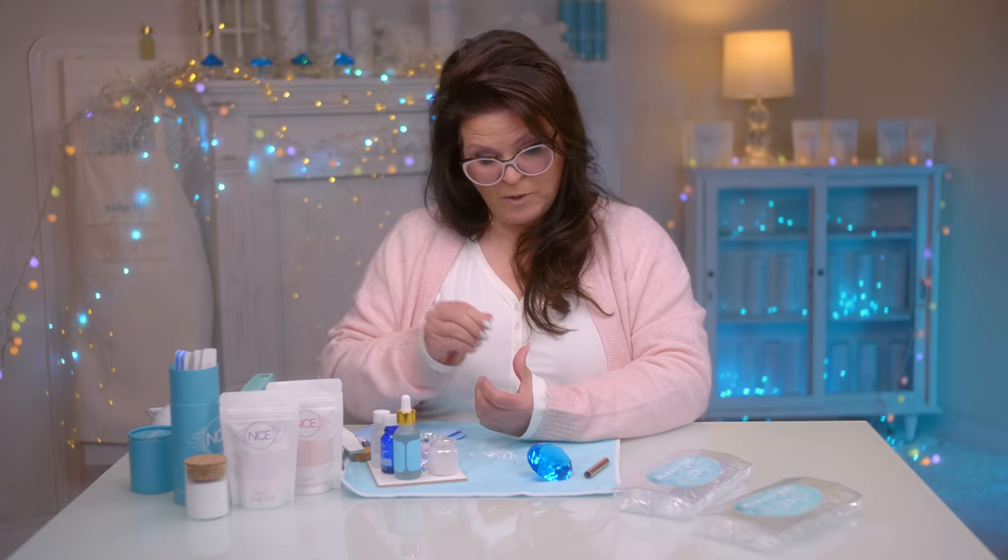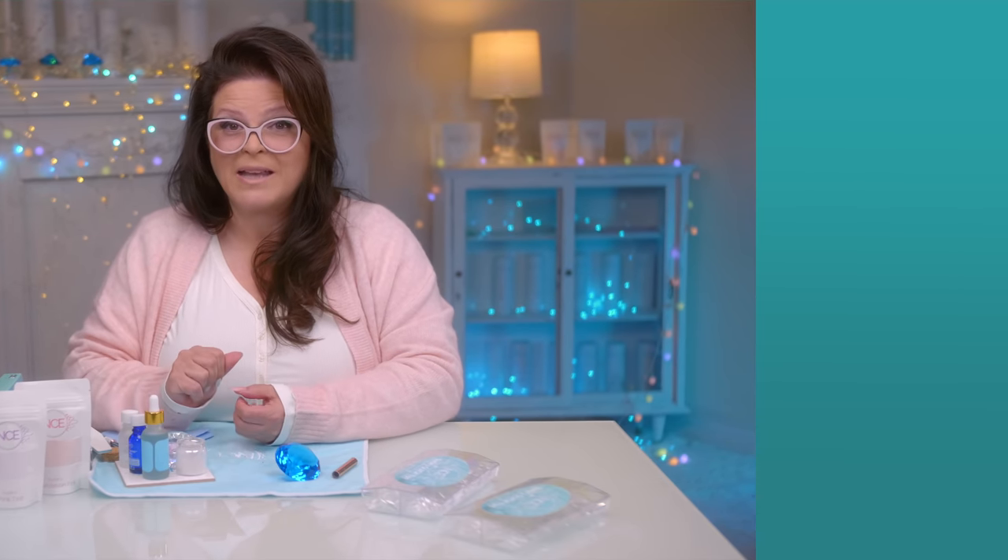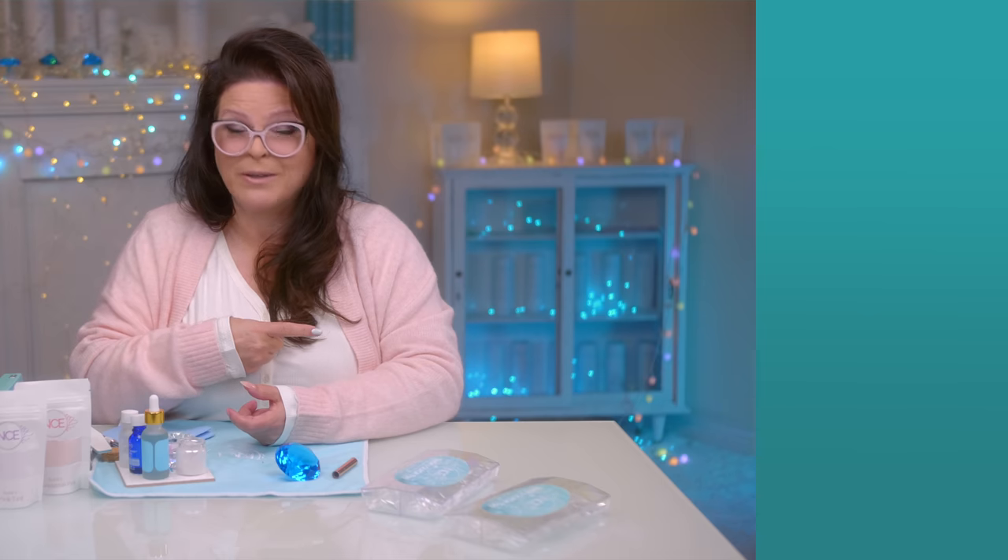If you want to check out where it works as a pop-it with hybrid gel, check that video out — it does work.